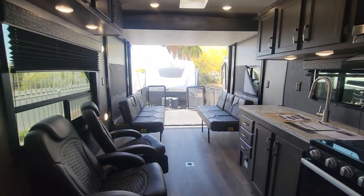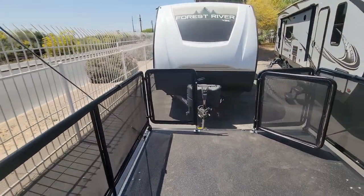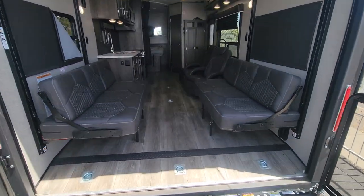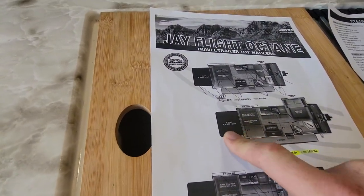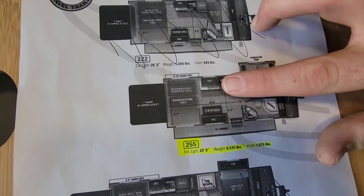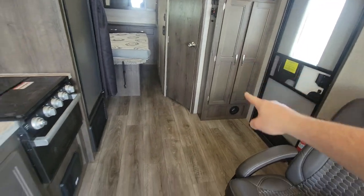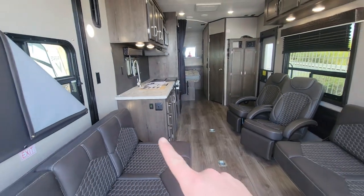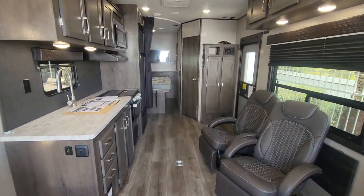Alright guys, that's it — that is our 2021 Jayco J-Flight Octane 255 at $39,995. 9,500 pounds. One thing I forgot to mention: the cargo carrying area right here — that's your ramp assist door. It shows 6 foot 10 inches for this first area, and then you technically have 14 feet all the way up into the coach. As you can see, tie-downs go pretty far in. Just keep in mind your width — you'd have to put the chairs out of there and make sure you have enough width between the kitchen for your toy to get in and out.